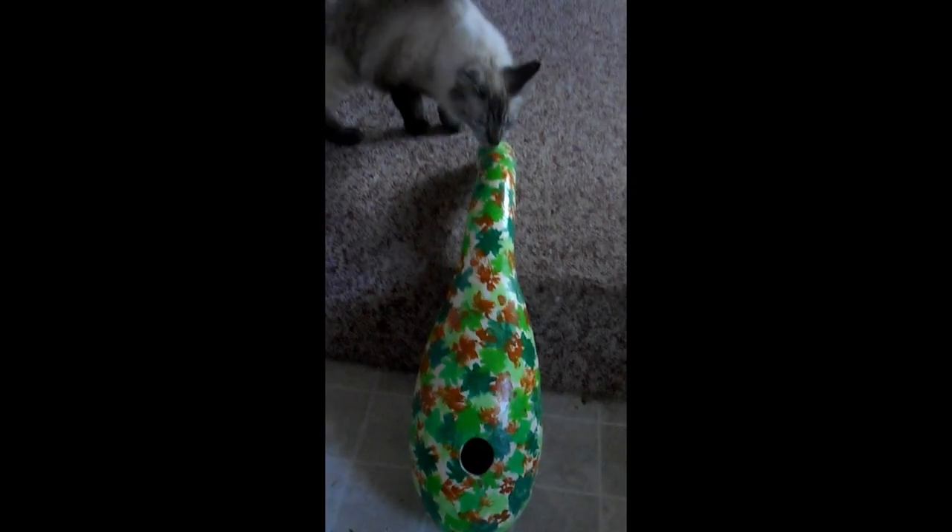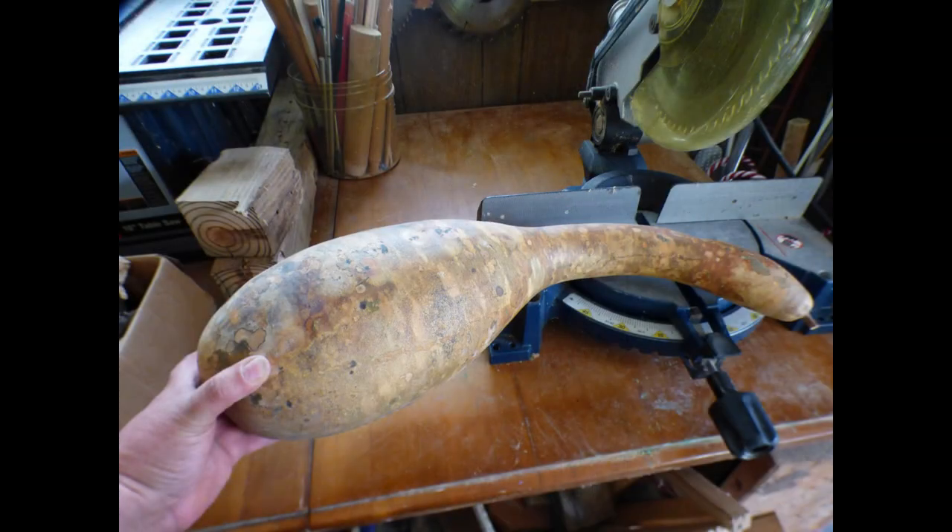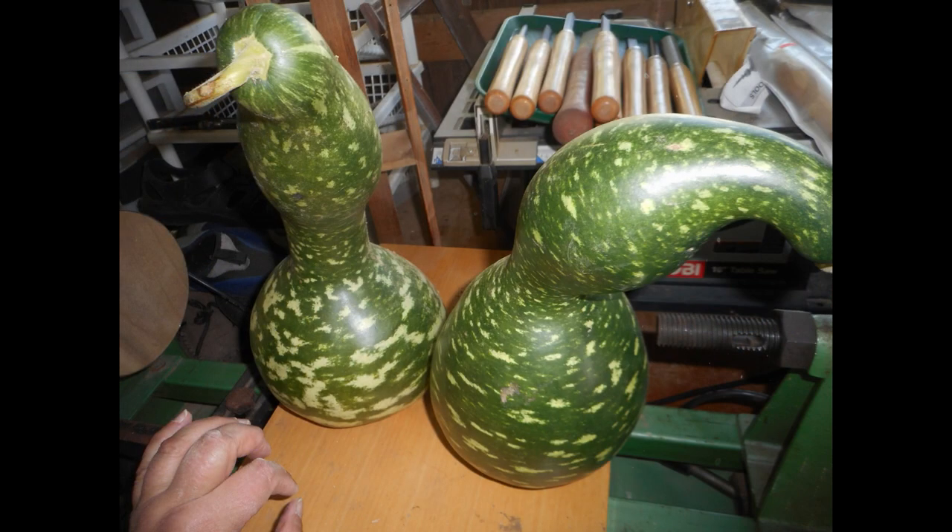This is a finished birdhouse gourd, all painted and ready to go. This is what it looked like before I painted it, after it dried out all winter, and this is what they look like when they're freshly bought, like these two.